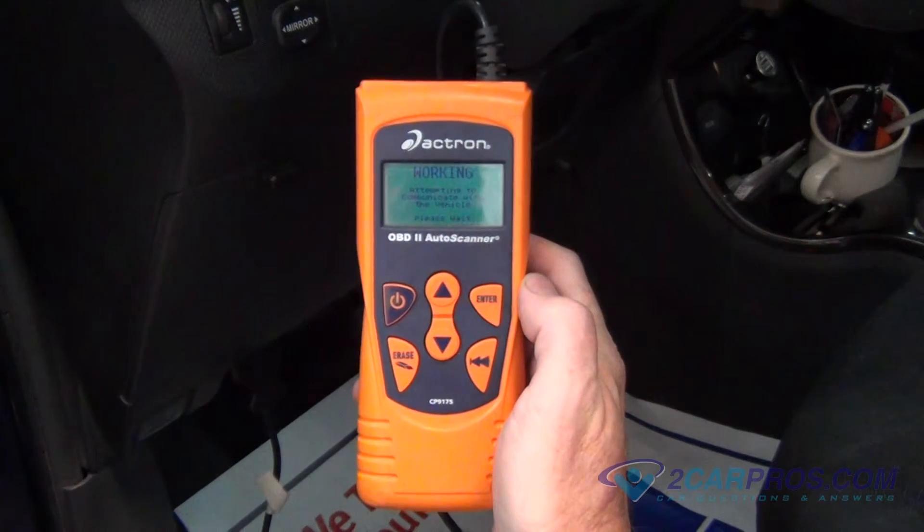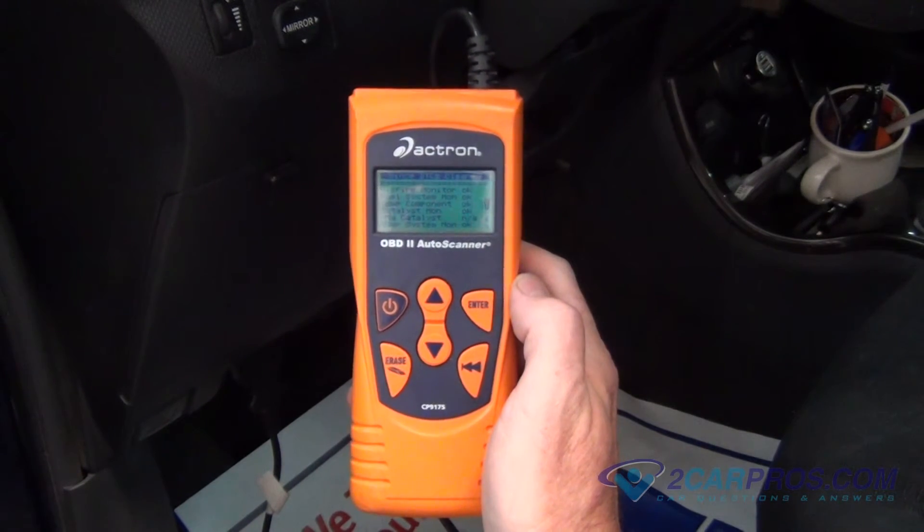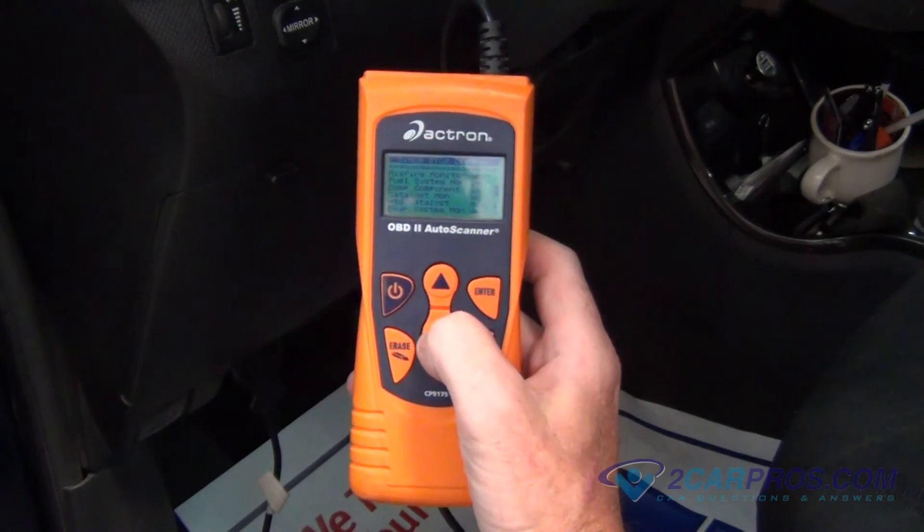Once you are done with the scanner and the repair, simply clear the code and the check engine light will go out. This video has been done by 2carpros.com. Thank you for watching.